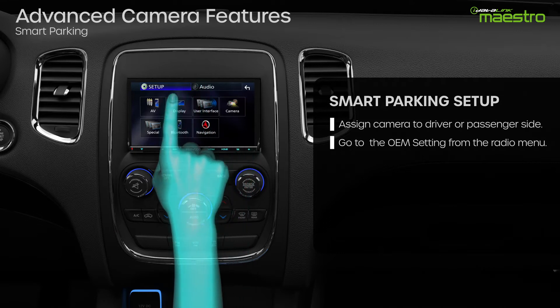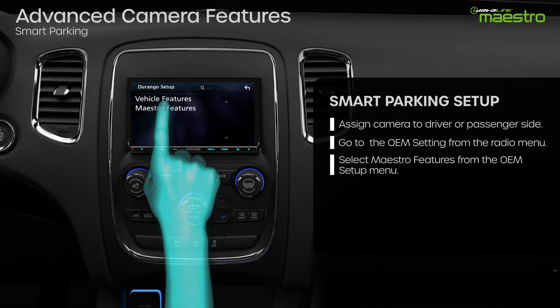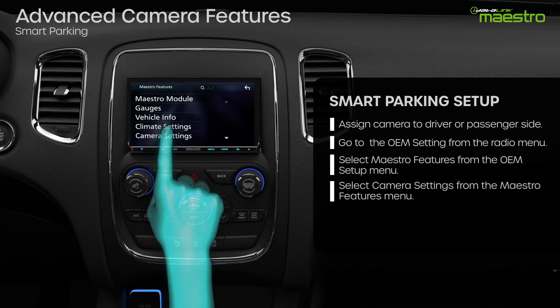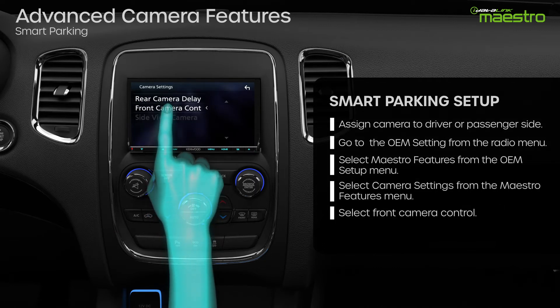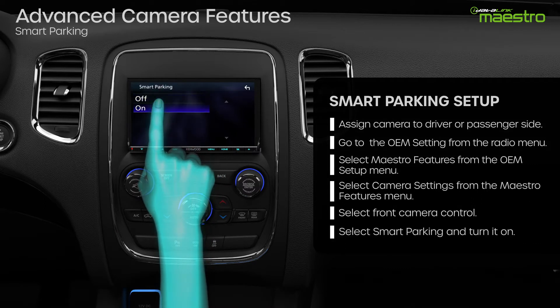Locate the OEM Setup option in your Maestro-compatible radio. Next, select Maestro Features, then Camera Settings, then Front Camera Control. Select Smart Parking from the menu and turn it on.